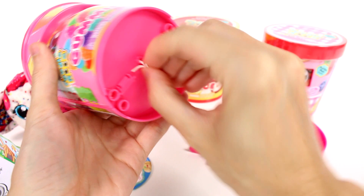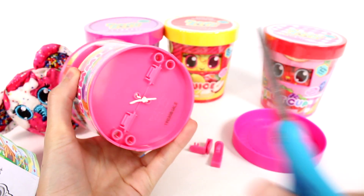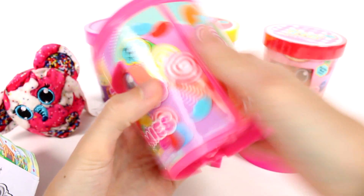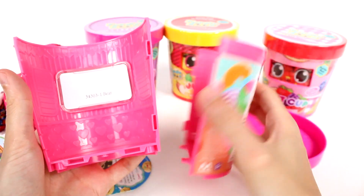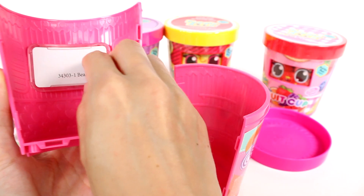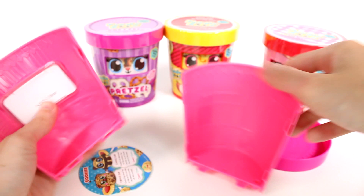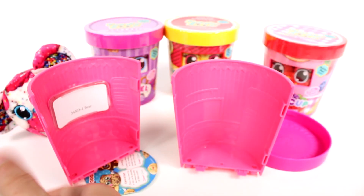I'm thinking we have to clip this little bit off so we can open it up — and it opens up just like that. Now there's this little paper inside, you can probably take this out. We're going to wait for the instructions — it might be a little better.